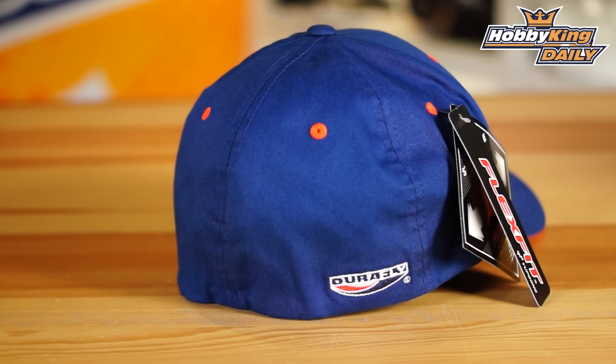We're really pleased with these. Down at the field or the flying site, wherever you are down at the track, they're really good for keeping the sun out of your eyes. But as an added extra bonus, you of course look very cool in doing so.